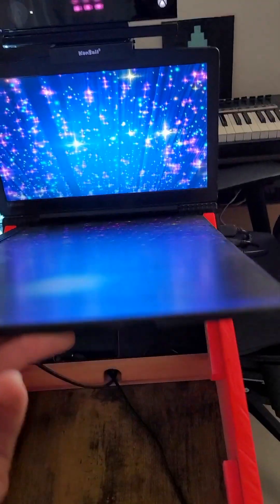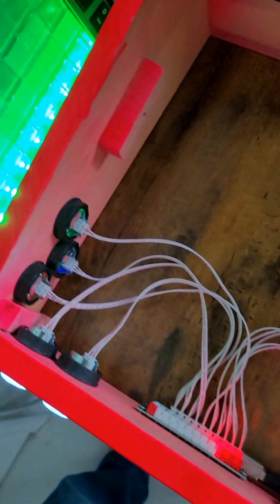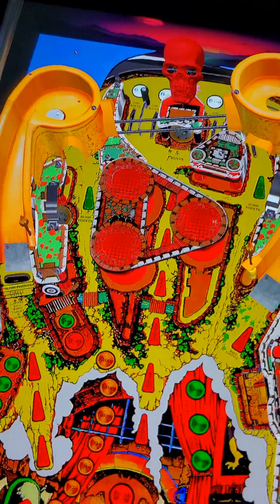The system runs on a 10-year-old gaming laptop and a $30 USB arcade button kit. Head tracking is achieved with an Xbox Kinect, so you can see around corners.